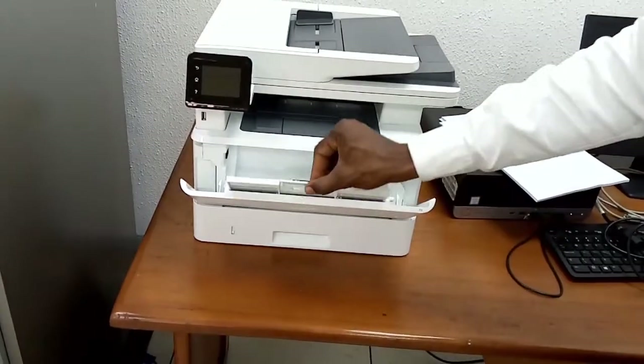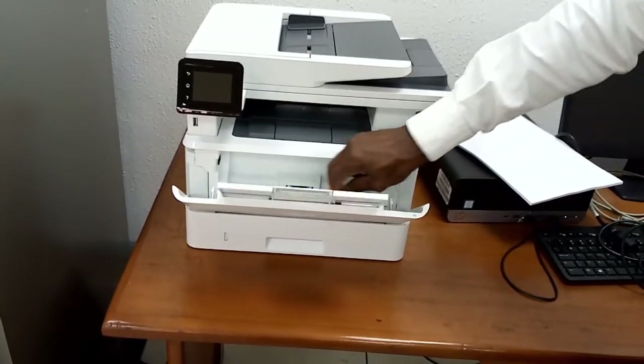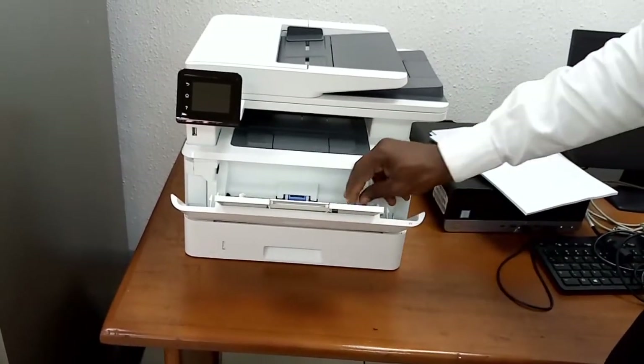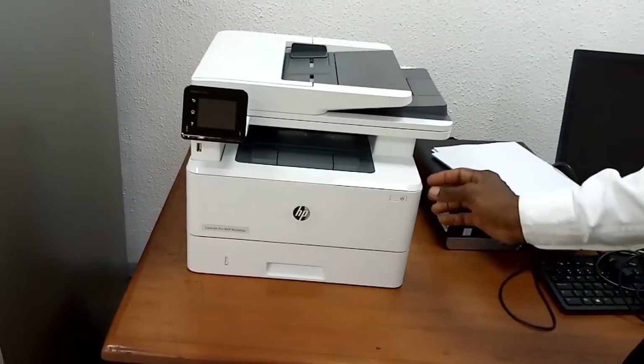You also have Tray 1. In Tray 1 you can also adjust it and insert paper — you put the paper in and that's Tray 1.